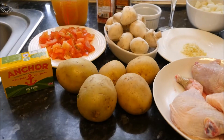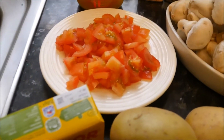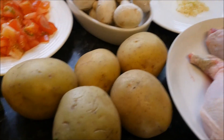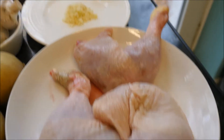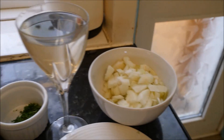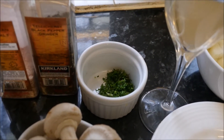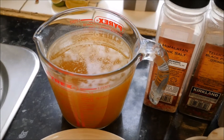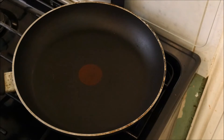Here we have the ingredients for tonight's recipe. We have some butter for cooking, some chopped tomatoes — two large ones — some mushrooms that I'm going to chop, potatoes for the mash, chicken portions I'm going to cut in half so the drumsticks and thighs, garlic about four cloves, onions about two chopped, a glass of white wine, some parsley, salt and black pepper, and some chicken stock.